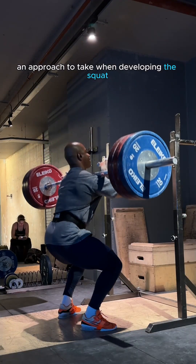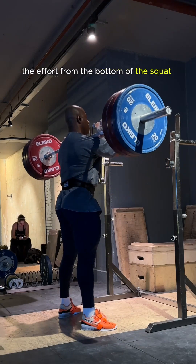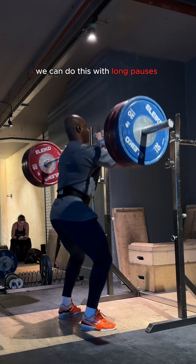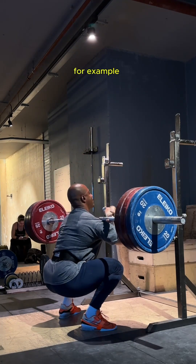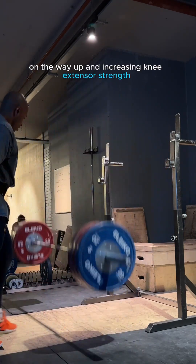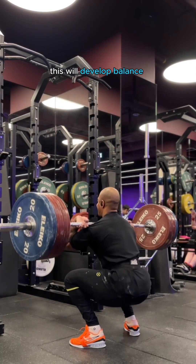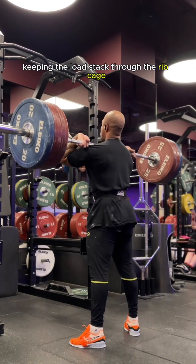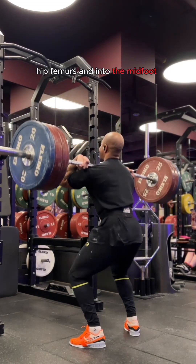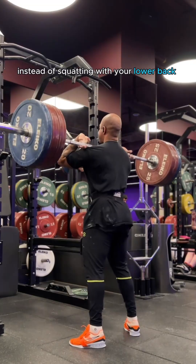An approach to take when developing the squat is to reverse engineer it, meaning starting the effort from the bottom of the squat. We can do this with long pauses, for example. We can then shift that focus and effort onto pushing the knees forwards on the way up and increasing knee extensor strength. This will develop balance, keeping the load stacked through the ribcage, hip, femurs and into the midfoot, instead of squatting with your lower back.